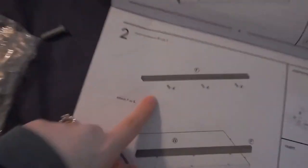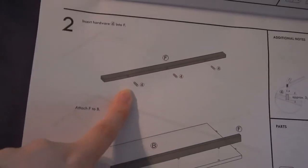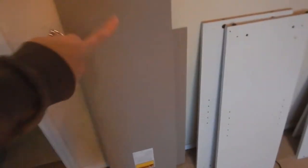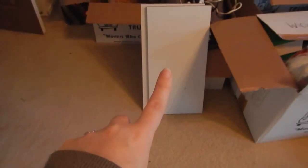So like 10 minutes in and I'm already stuck. This is all I've done so far — that's it. I need this piece F and I don't have it. All I have are big pieces, the backing, and more shelves — that's it.